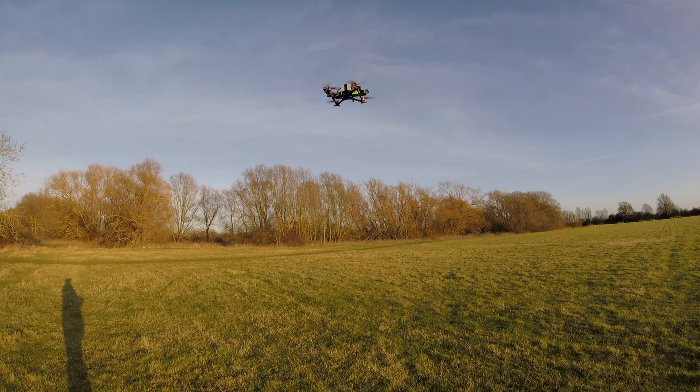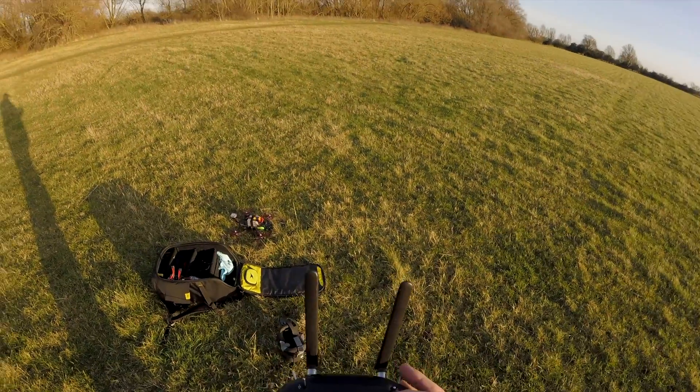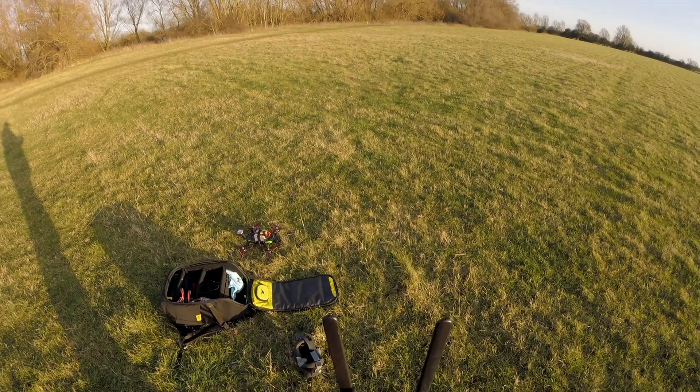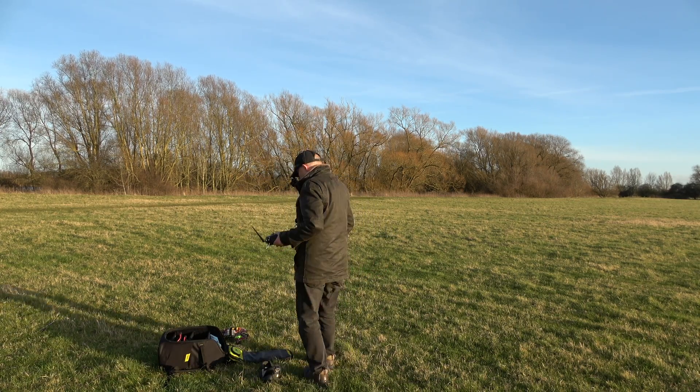Is it going to hit my bag? Well, how close was that to the takeoff point? Pretty good I think.